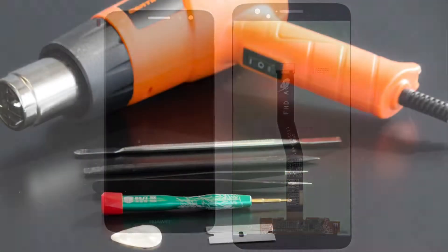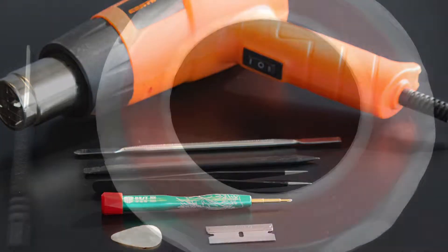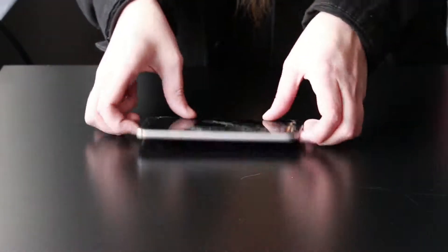These are the tools that you'll need: a heat gun, a metal spudger, a plastic spudger, some tweezers, a Phillips screwdriver, a pentalobe screwdriver, some double-sided adhesive, as well as a razor blade.